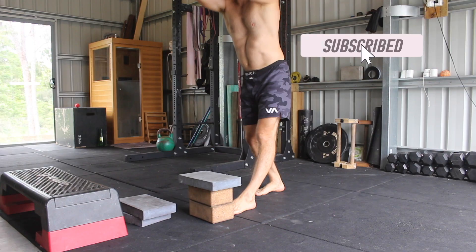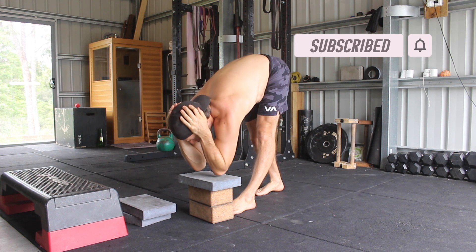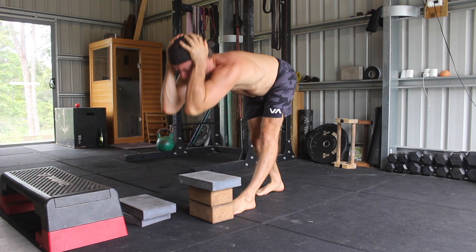A prerequisite to this exercise is performing a Split Stance Good Morning while maintaining a flat back with the torso parallel to the floor. Once you accomplish this, you can start training the elbows to target variation.